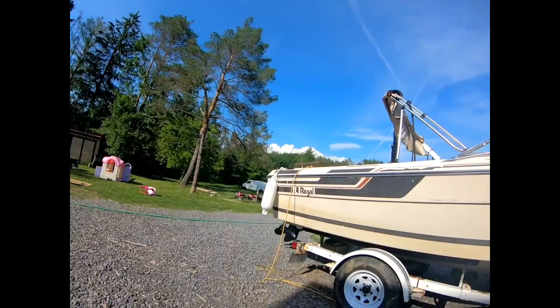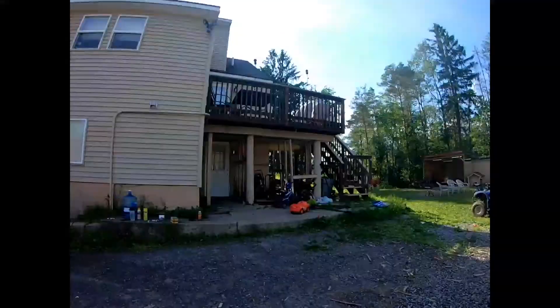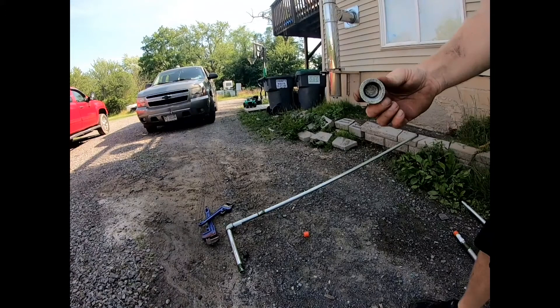Alright, we'll get the next one done. We're also going to put a top cap on it so that way it doesn't fill up with water.